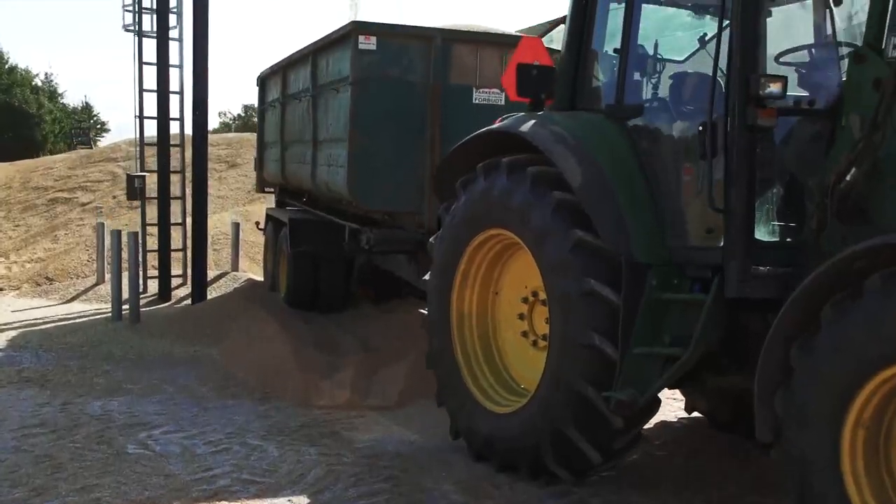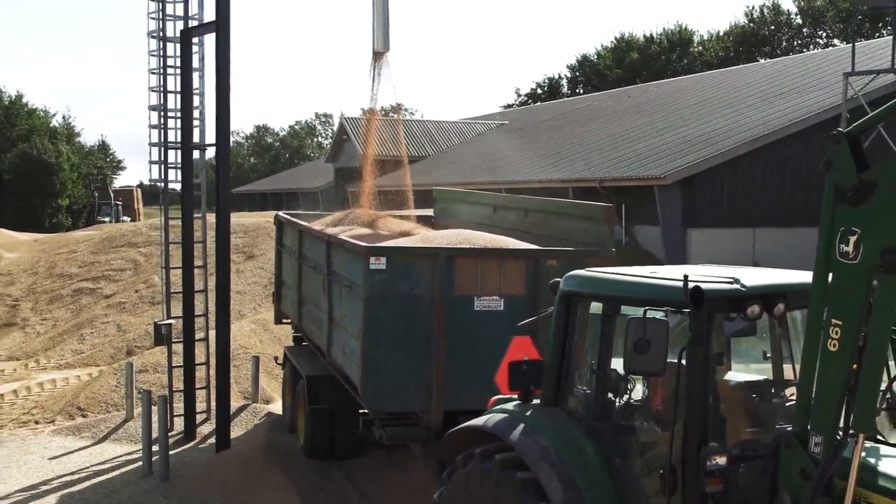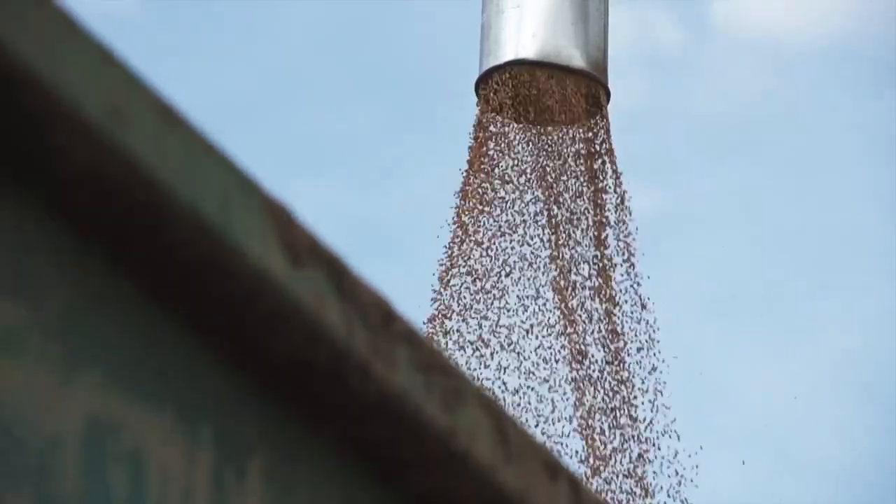Our unloading system makes the silo almost 100% self-emptying. The unloading system is delivered in different designs suited to your needs.